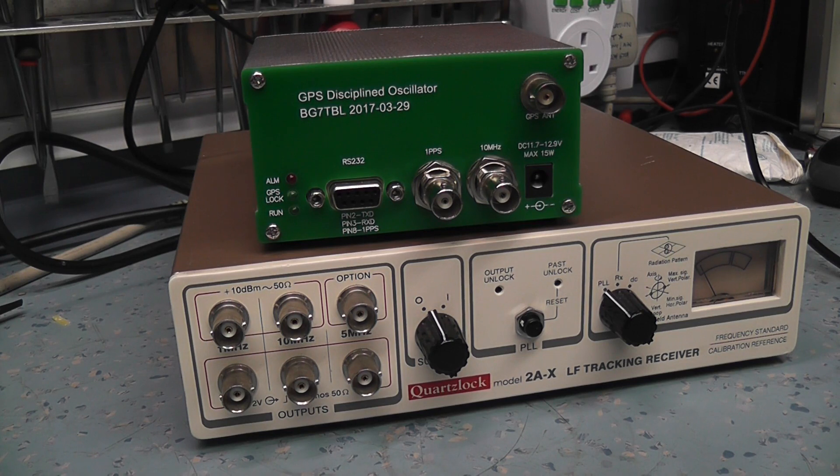If one of the oscillators is slightly out of line, it would give you a false position — on the road, for example. So these satellites have an extremely accurate reference oscillator, much more accurate than probably even a rubidium oscillator, close to cesium standard. Very, very high accuracy in the low nanoseconds.